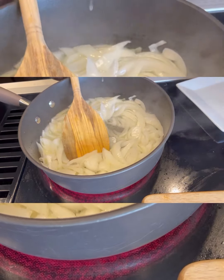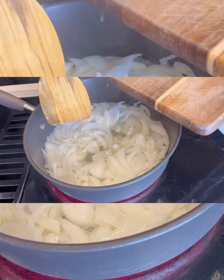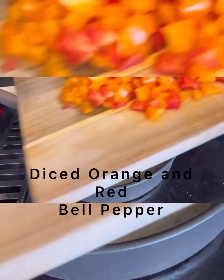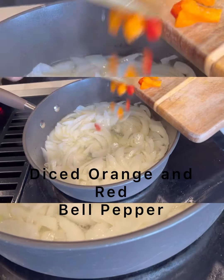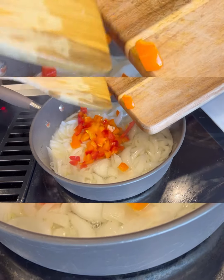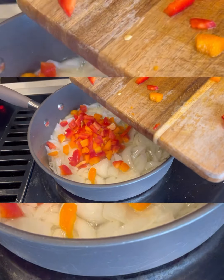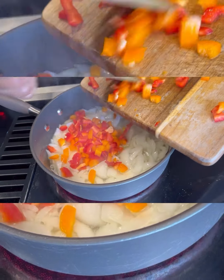After 30 seconds, the next thing I'm going to put in is my red and orange bell pepper — I already have it all diced up, as you can see. I'm using about one small size of bell pepper, the red ones and the orange. I'm going to go ahead and pour everything in here.